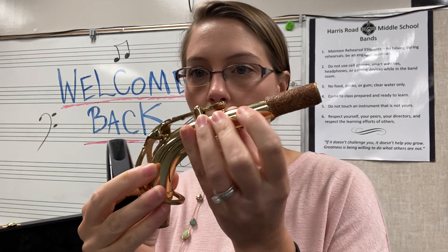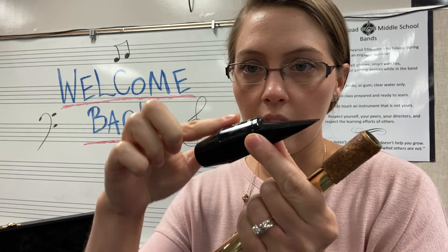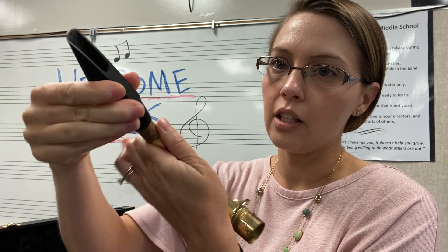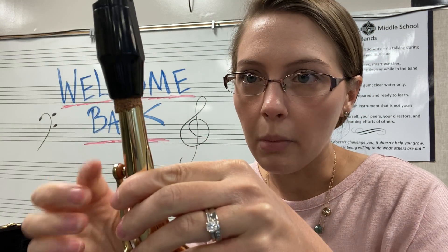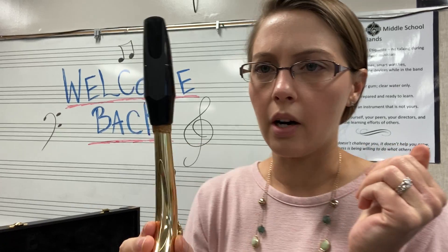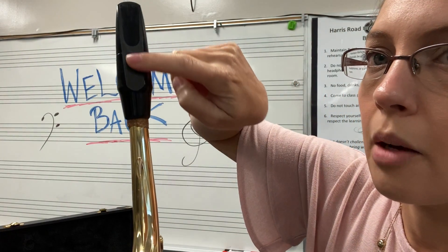Take your mouthpiece and hold your neck so you're not pushing down on the key, because it can get easily bent and your instrument won't play correctly. Looking at your mouthpiece, notice there's a flat side with a hole and a rounded side — the rounded side is the top. Put the mouthpiece on the neck and gently twist back and forth until you have about that much cork showing. You don't want to shove it all the way in or it'll be really out of tune. Line it up with the piece on the saxophone to the middle of your mouthpiece.